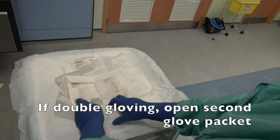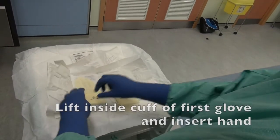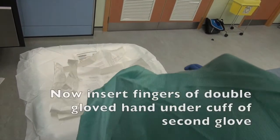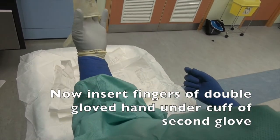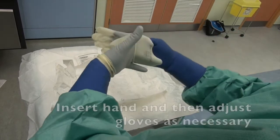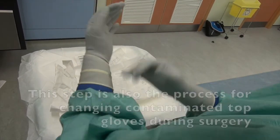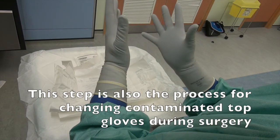If double gloving, open second glove packet. Lift inside cuff of first glove and insert hand. Insert fingers of double-gloved hand under cuff of second glove, insert hand, and then adjust gloves as necessary. This step is also the process for changing contaminated top gloves during surgery.